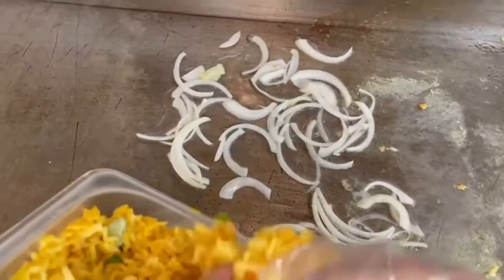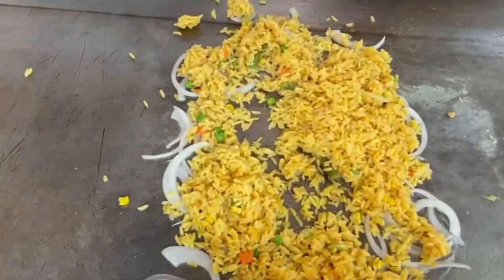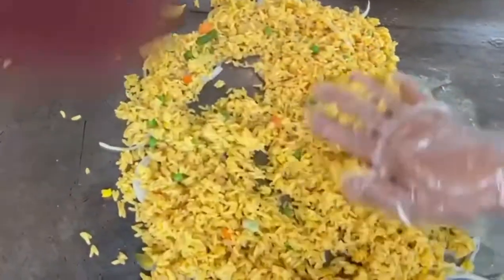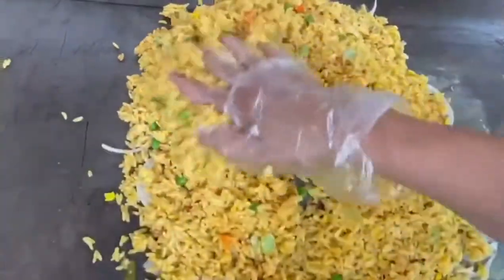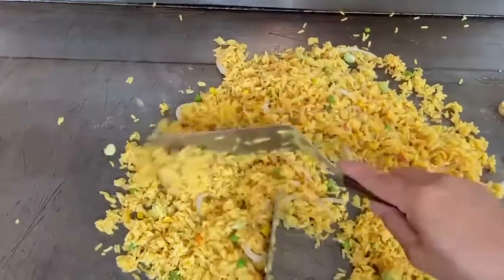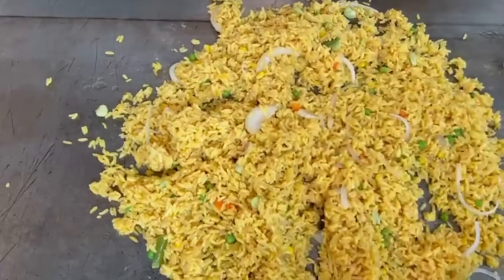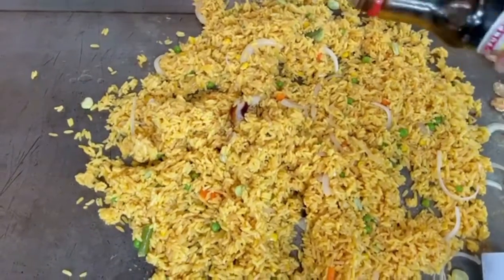You're gonna saute the rice with some onions. Then go ahead and add the hickory soy sauce to the rice.